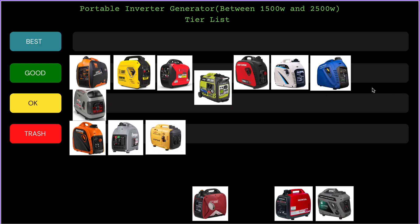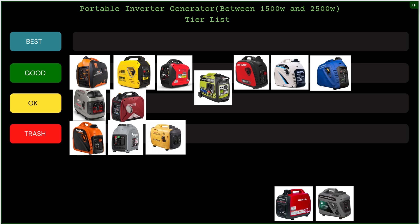The next generator is the Predator 2000 inverter. This is another hit or miss for me — I'm throwing it in the Okay tier. I'm not a big fan of the Predator brand; it's the Harbor Freight special. I love Harbor Freight but not their generators. I've had a few issues with a couple of Predators but nothing major. It's a decent generator, I'm just not excited about the Predator brand.